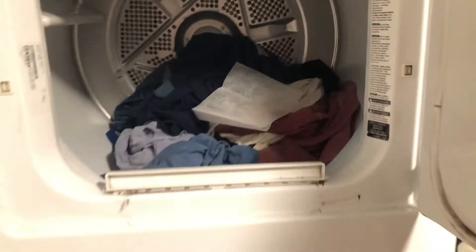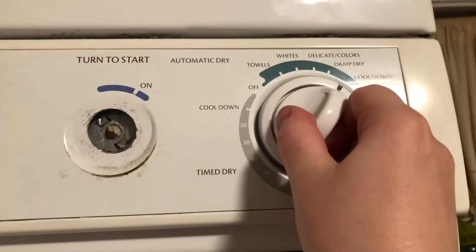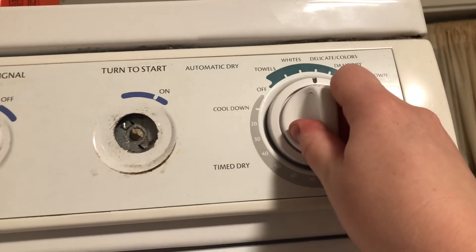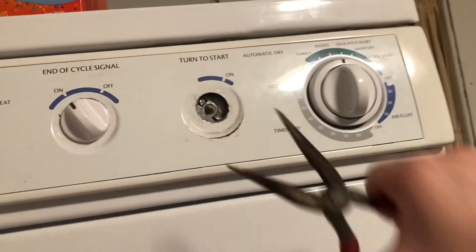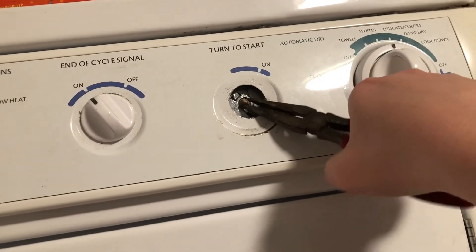I forgot the dryer sheet — add that in. Then close the dryer and turn the knob to in between whites and colors on medium heat, then turn it on.